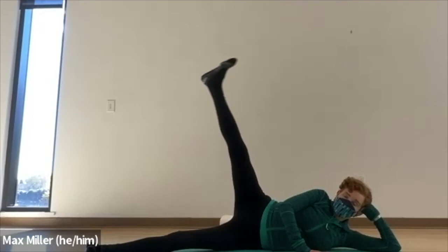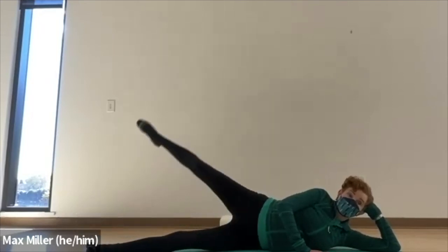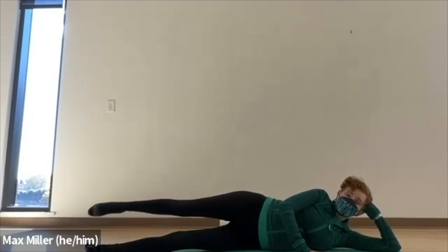Down through your Rond de jambe — inhale, the leg goes forward, up, around, back, back to center. The body stays stable on your side arm to the mat and you work it here. Feel how much work it takes in the rest of your body to hold stable while the leg is moving. Come back to center and then reverse — take the leg back, open the hips, circle the leg forward and around, reach it out long. Ideally you're looking straight ahead and out at your leg.